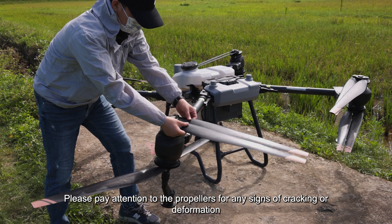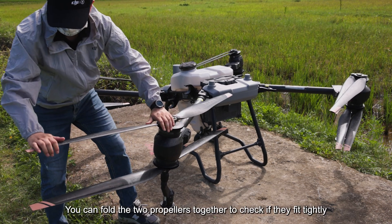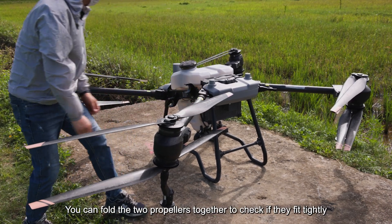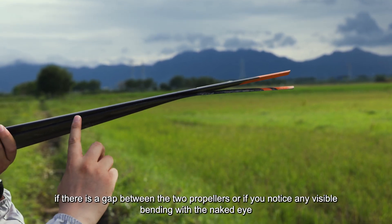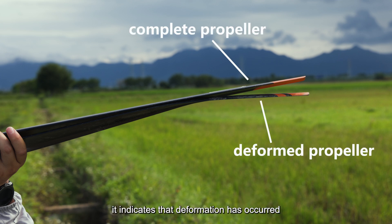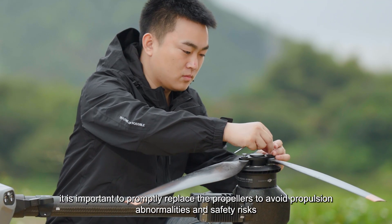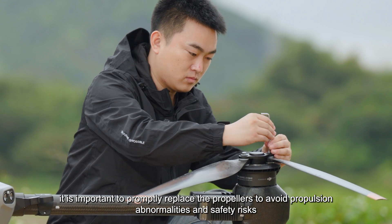Please pay attention to the propellers for any signs of cracking or deformation. You can fold the two propellers together to check if they fit tightly, which is normal. However, if there is a gap between the two propellers or any visible bending, it indicates that deformation has occurred. In such cases, it is important to promptly replace the propellers to avoid propulsion abnormalities and safety risks.